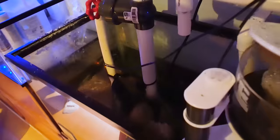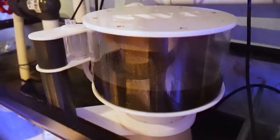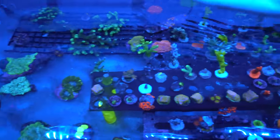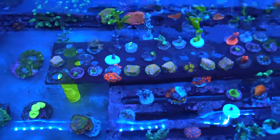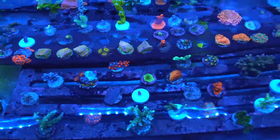She runs a dry skimmer — dark color, not wet skimming. The return is teed off from the main drain. There are no wave makers in the frag tank — just the return, just a little stability. And yet you can see full polyp extension on the corals down there.